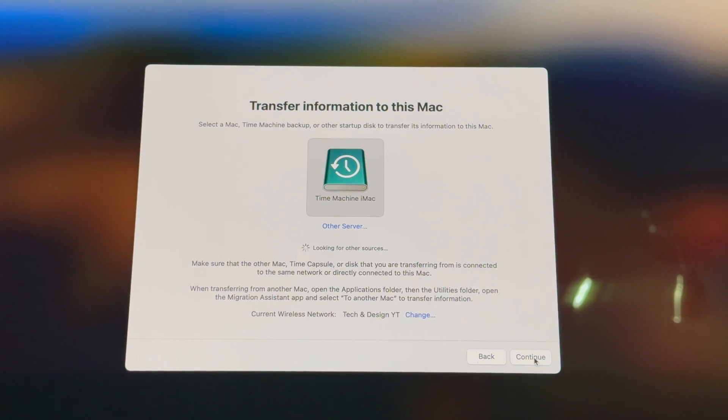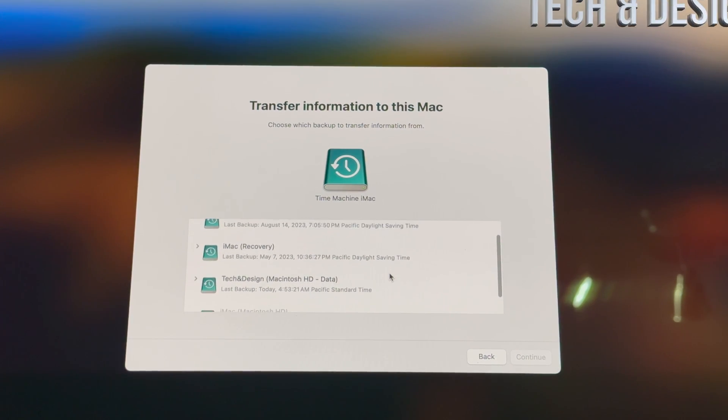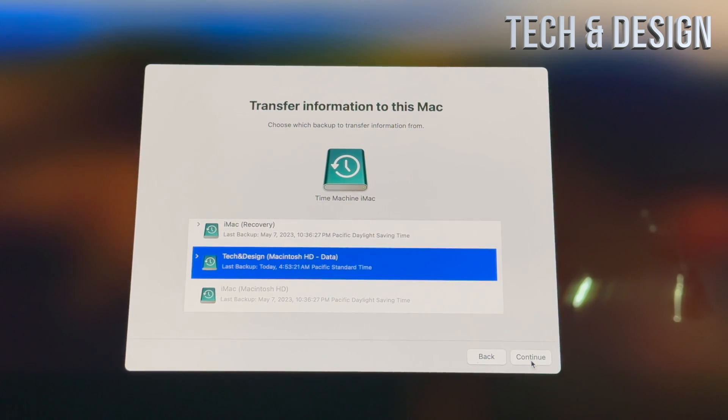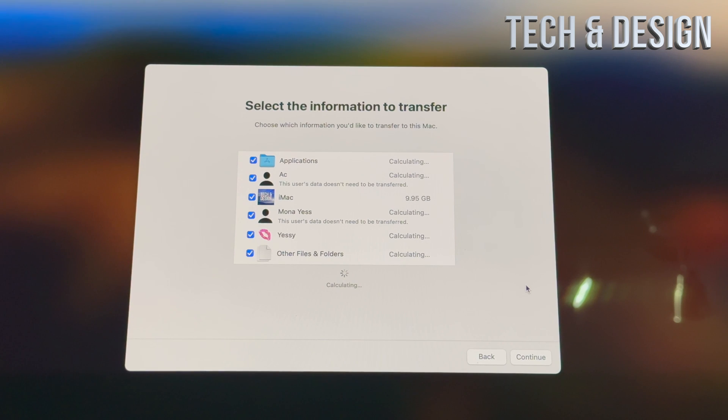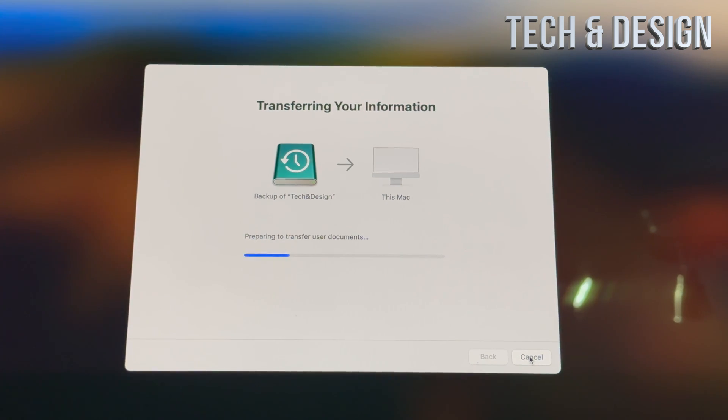Once detected, select your Time Machine backup — in my case it's called 'Time Machine iMac' — and click Continue. Choose the latest backup and continue. You'll see a screen where you can select all the information to transfer. Choose what you want, set a password for each user account, click Continue, and the full transfer to your new iMac will begin.